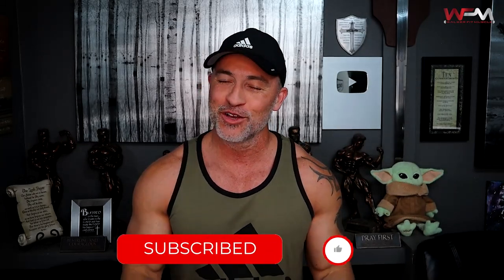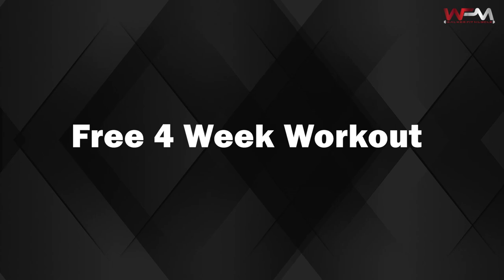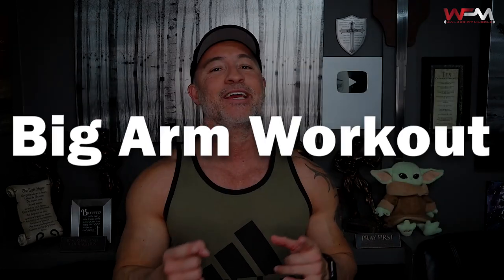Before we get into the actual exercises, if you haven't already subscribed to my channel, please subscribe. Also make sure you click on that little bell icon so you get notified every time I upload a new video. I've got a couple of free four-week workouts — a lean muscle building workout and a four-week big arm workout. If you want either of those, comment below and let me know and I will send you a link so you can access your free workout.